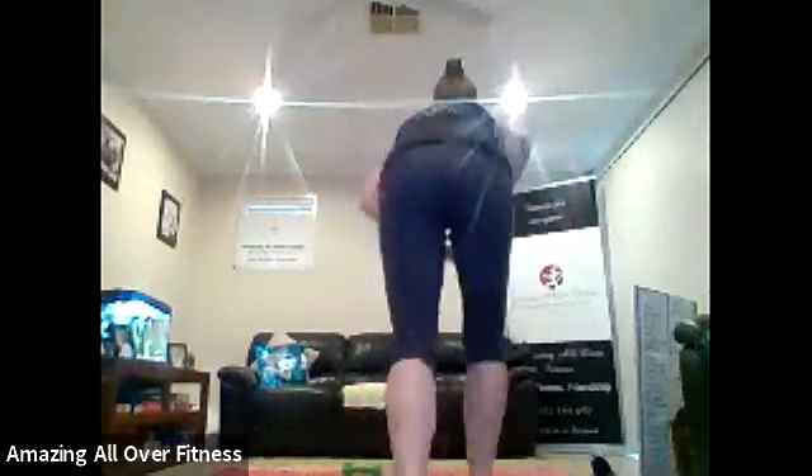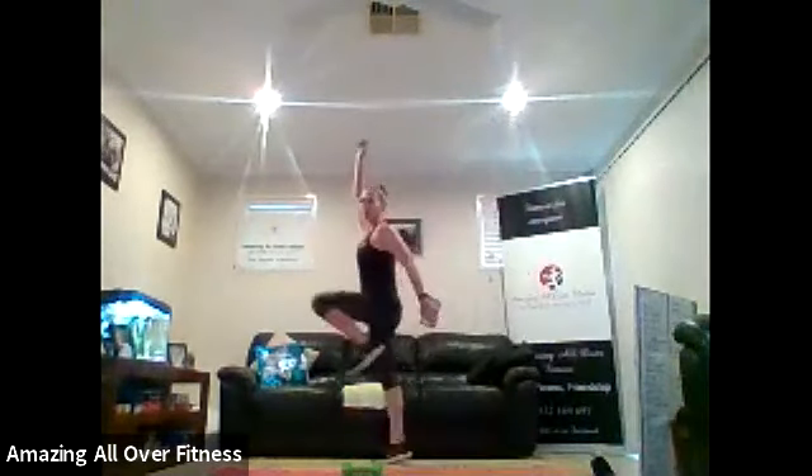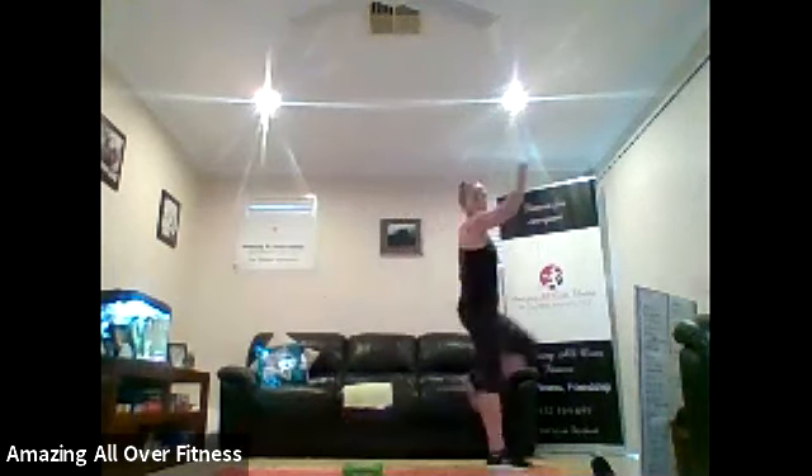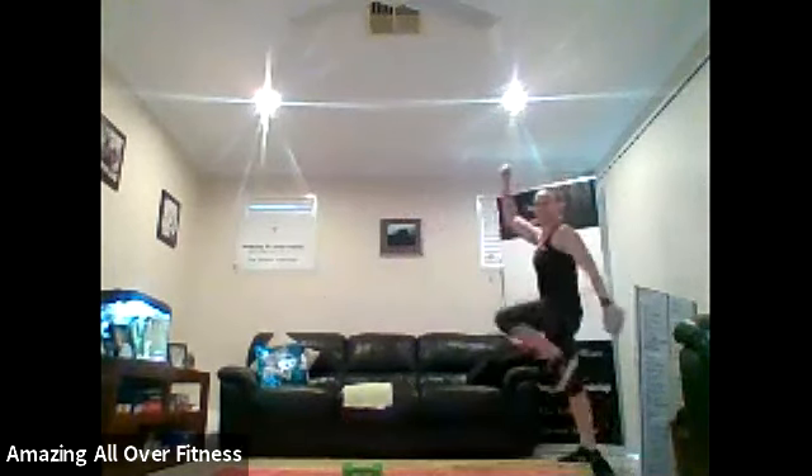That'll do. Let's go to high skips, please. High skips. Opposite arm and knee. Squeeze it up. Now I can see three people. That's it. Keep that going.